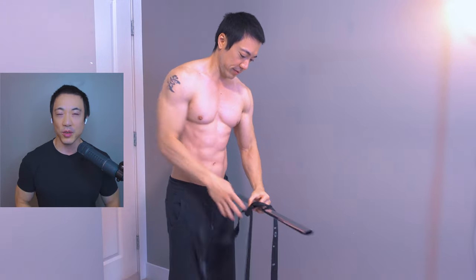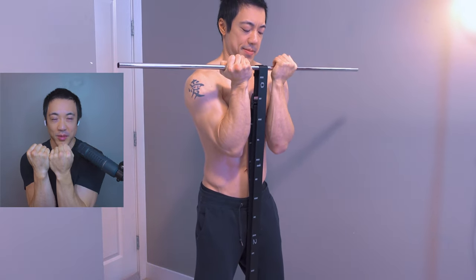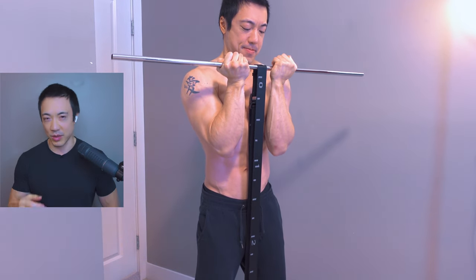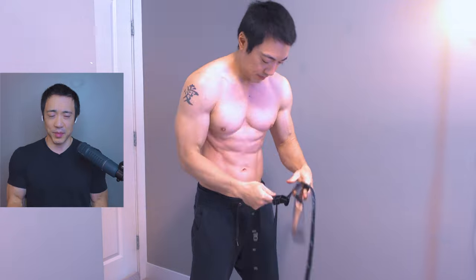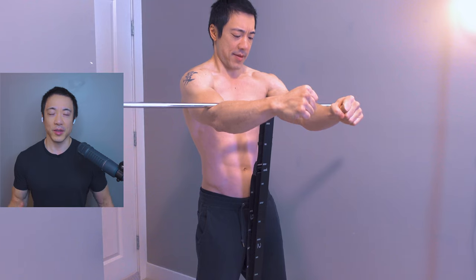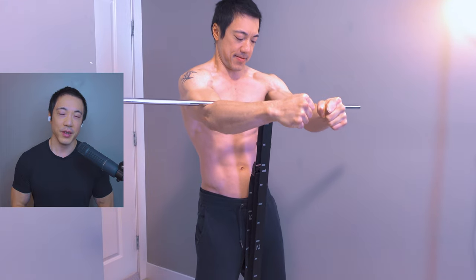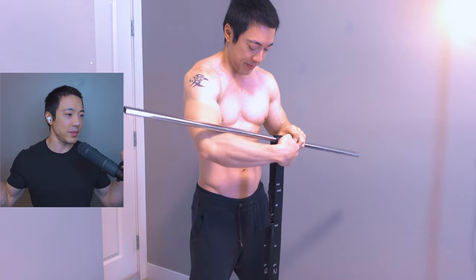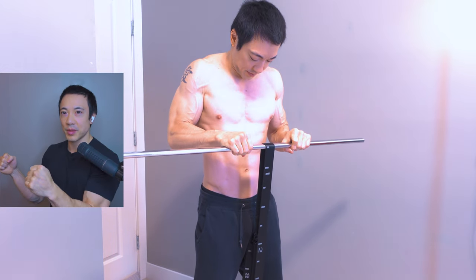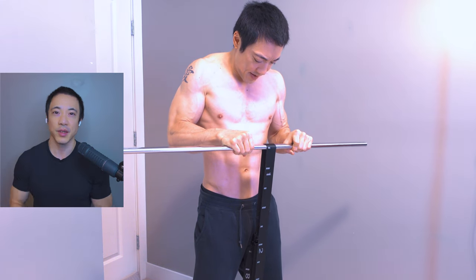I make the strap even shorter, and then you see me doing a push exercise with my arms in front — push as hard as you can. Make the strap shorter and shorter — work out the biceps, work out the back, work out the lower back. Eventually it boils down to just a little bit of strap left, then you move on to the chest and just try to push as hard as you can, lengthening it out even more.